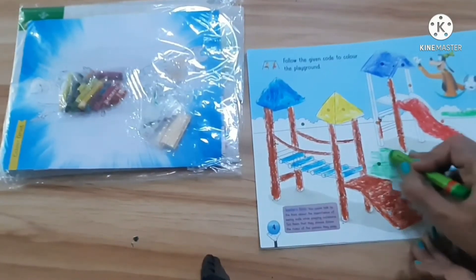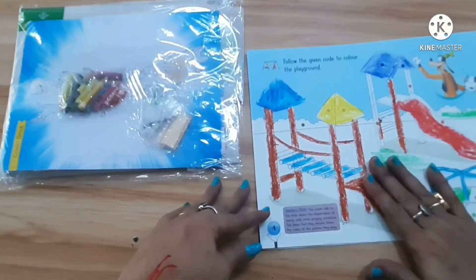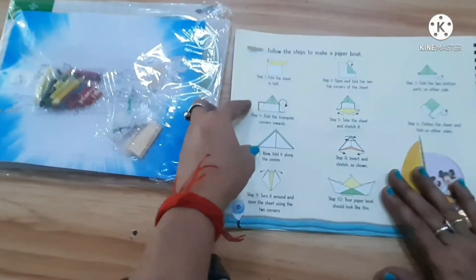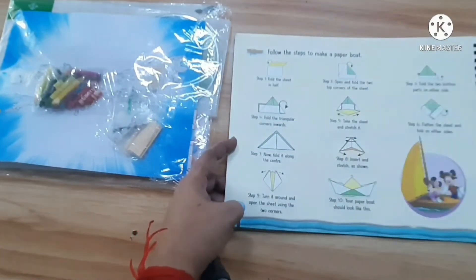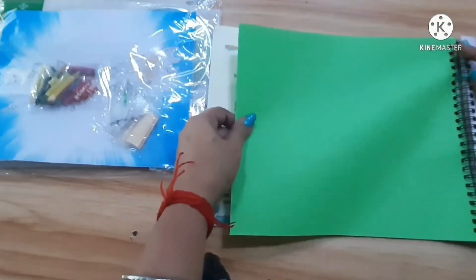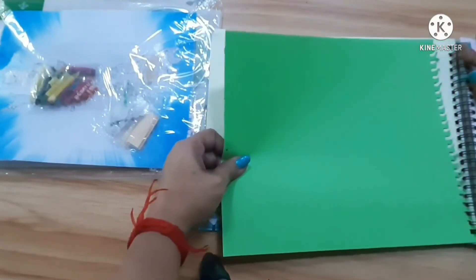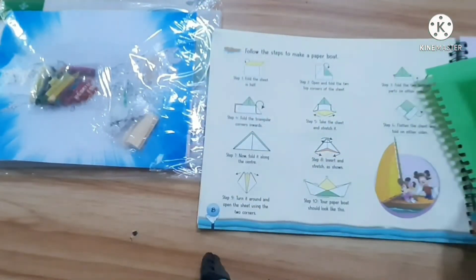Okay, understood? So next, you have to finish your books and give it to your teacher. This is a craft activity on page number eight. We are doing a paper boat with paper — you have paper in this book only, so tear that paper out. Now you have to fold it like this.